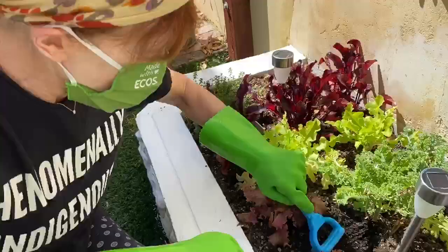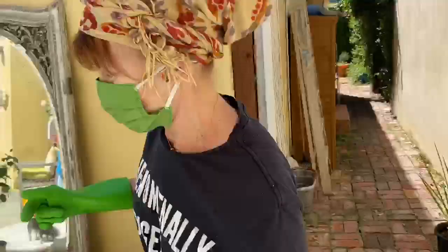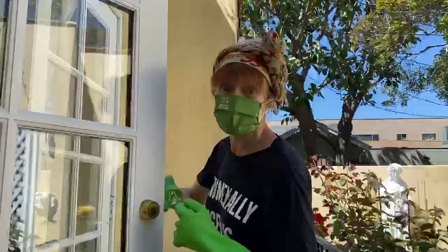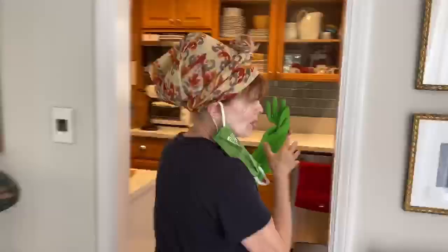Guess who? I just put some coffee grounds in my organic victory garden and now I'm going to wash my hands. I use grandma's gloves because I don't believe in using those single-use plastic gloves that should be going for PPE for the nurses and doctors. So I use grandma's gloves and I just wash them afterwards.